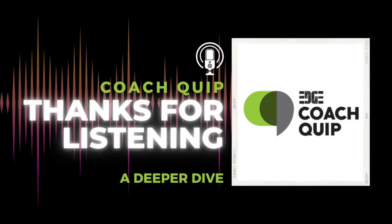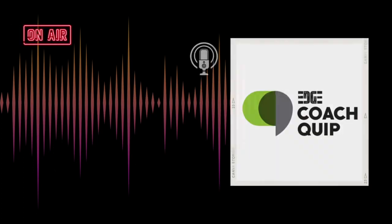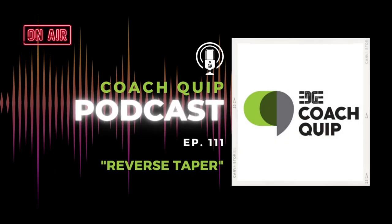Thanks for listening to Coach Quip. Original music performed by Mend. Follow us online on Instagram, Facebook, and Twitter at Edge Athlete Lounge. Our podcast lives in the blog section of our website. Don't forget to subscribe, rate, and review this podcast, and you can check out the show notes for additional ways to contact us. Ready, set, onward we go.